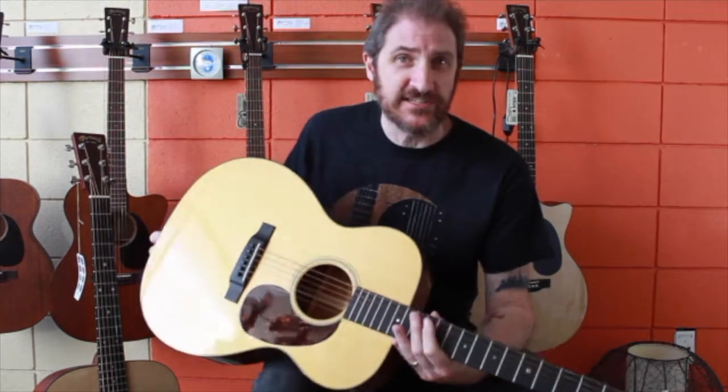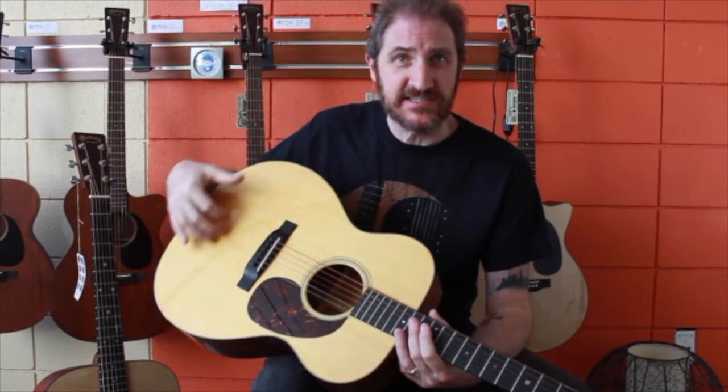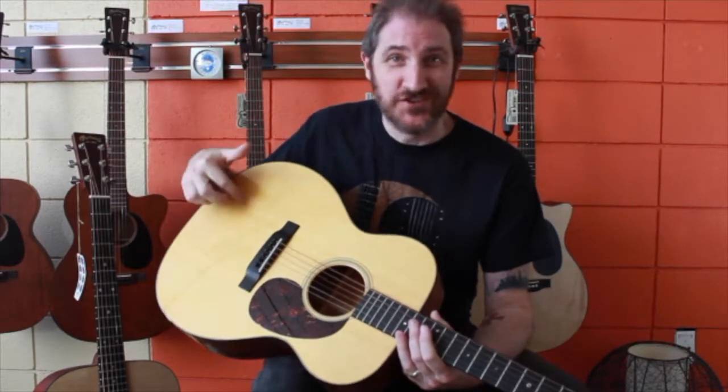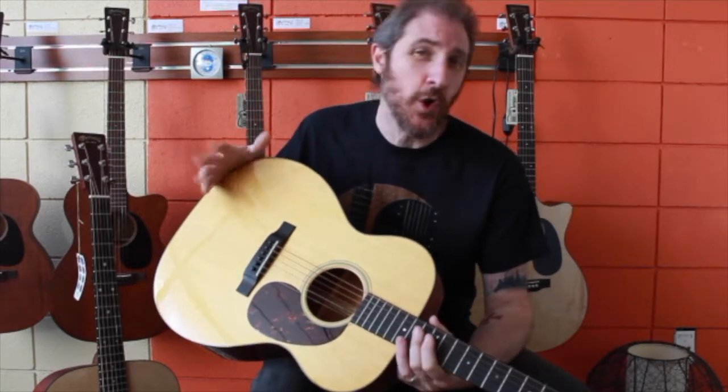There are a lot of advantages to having a lacquer finish, but it is more temperature sensitive. I always recommend people buying nice high-end guitars like this to leave them in their case. I know people like to have them hanging on the wall, but they are more temperature and humidity sensitive because it does let the air and the weather into the wood — which is a good thing for aging, but not if you live somewhere extreme. You don't want to store this in your garage. Leave it in a climate-controlled environment.